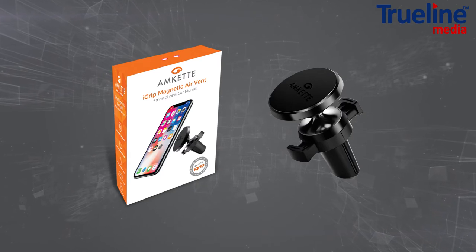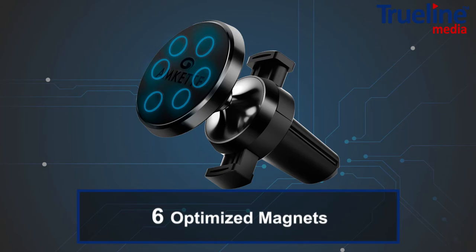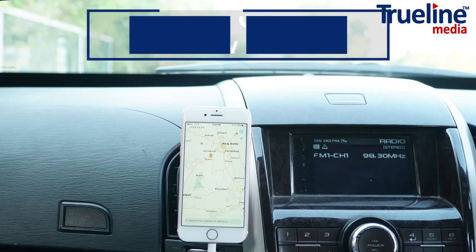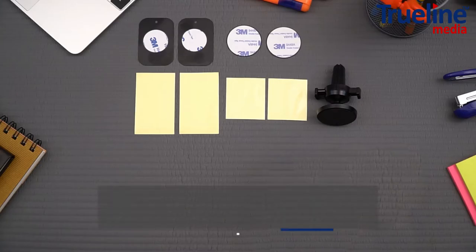AMCAT's iGrip magnetic air vent smartphone car mount gives you the car mount you've always wanted: six optimized magnets, premium metal body, one-hand operation with zero view blockage, and a double spring clamp with four metal plates.